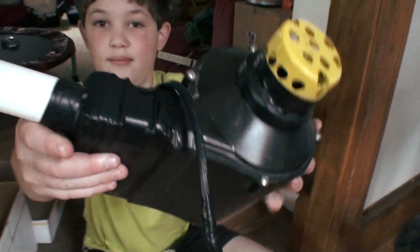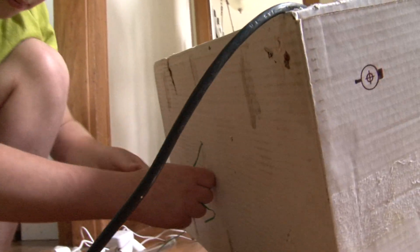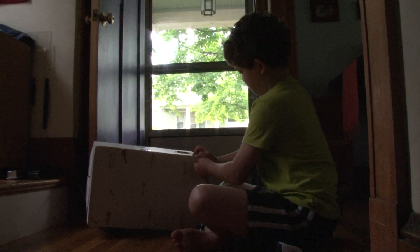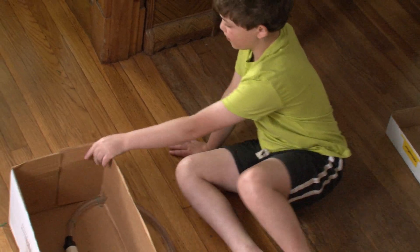I'm repurposing a vacuum motor. Repurposing means using an object for a purpose it was not meant to be used for. A vacuum motor sucks air in, but if you can reverse it, it'll blow air out. And that's what this does.